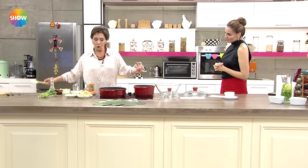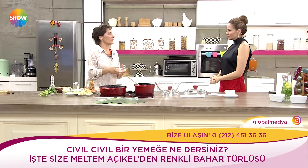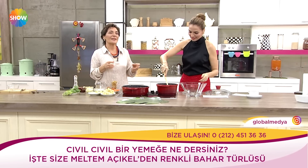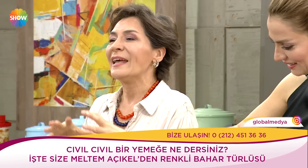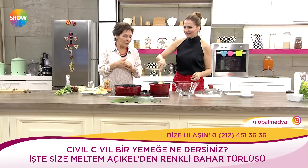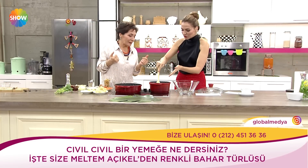Şu anda kullandığım sebzeler biraz kış sebzeleri, ama ben istedim ki bu yemeğin adı Bahar olsun. İçimiz açılsın; ama arzu ettiğiniz herhangi bir sebzeyle, yeni turfanda olan sebzelerle de bu türlüyü yapabilirsiniz. Şimdi dur, önce anlatayım içinde ne malzemeler var.